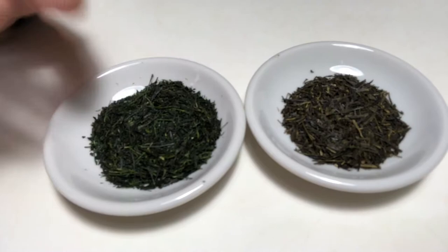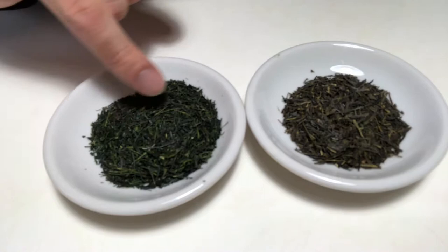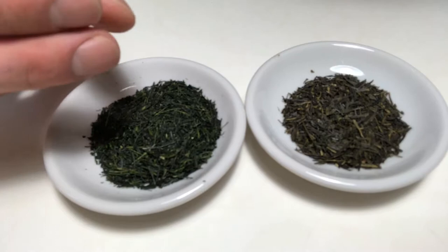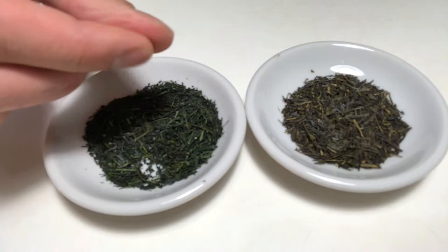It is also kind of shimmering in the light, which is a sign of high grade or a high amount of theanine in this tea. This tea nearly gets a little bit sticky when you take it in your hand — it has a slight waxy feeling. This is what a high grade Gyokuro is made of, and you really see here the strong, beautiful color.